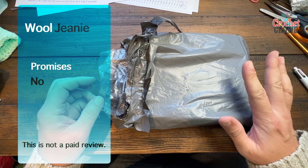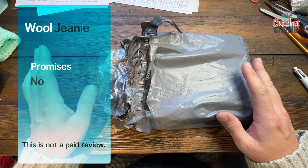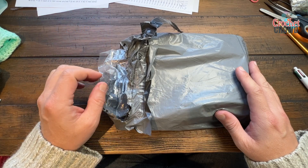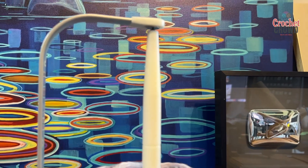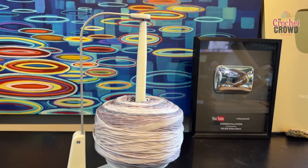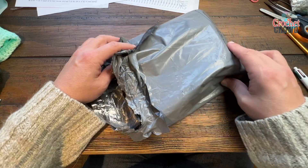Welcome back to The Crochet Crowd. Today I have an unboxing of what is called a Wool Genie. I've only opened it but I have not actually peeked inside, so it's an authentic first impression and we're gonna give this product a try. I saw it on TikTok and I had to find it, and I found it on Amazon. So let's take a peek.